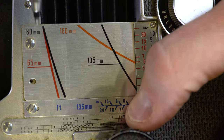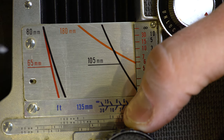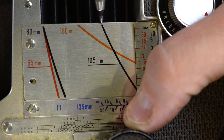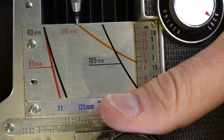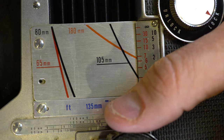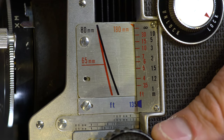Interestingly, this scale tells us a lot about these lens designs. The 80mm and 65mm are at infinity focus at the same point, meaning the 65mm has a slightly longer back focus than 65mm. And the 180mm has an infinity focus point that's well closer than the 105mm, which tells us this is a telephoto design — so the actual focal length is significantly shorter than the focus of the lens in terms of angle of view.